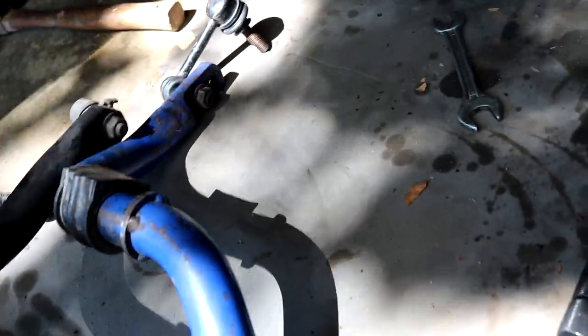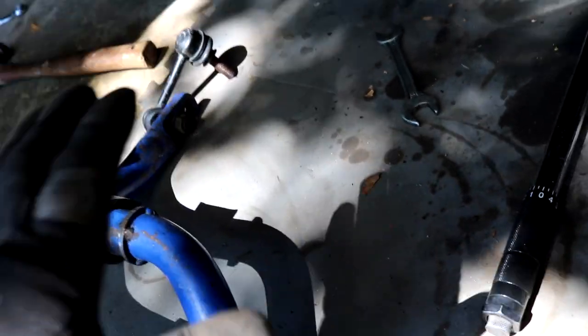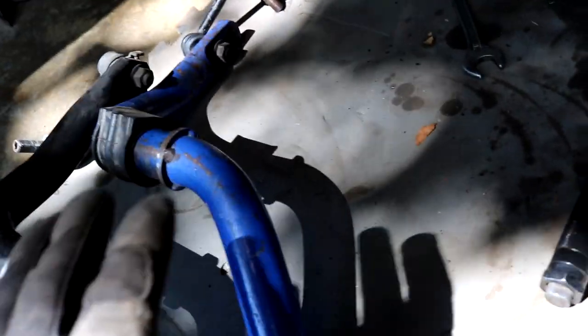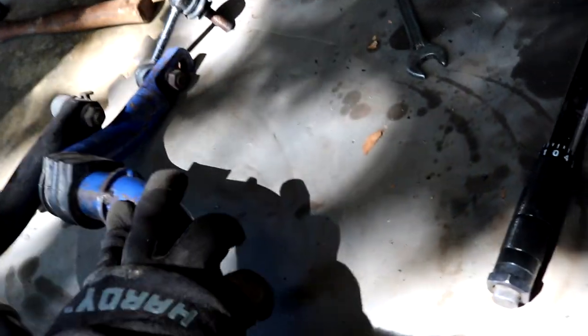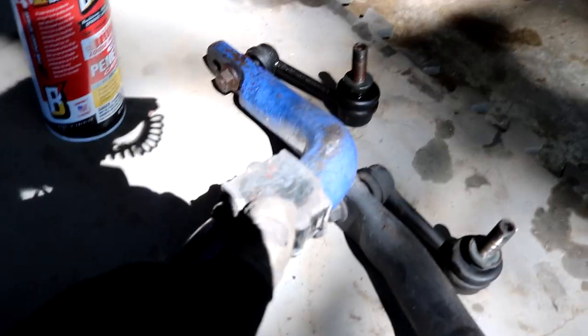You can definitely tell that since the end link is already in the stiff position, the previous owner was a fan of a sportier driving feel — as am I. I'm very excited to get this thing on the car and see how much it affects the handling characteristics. Even if it's just a very slight change, I'm the type of driver that can feel even very slight changes to my suspension setup. The installation procedure is the exact opposite of what we just did — we fish the Cusco bar back up into position and use the same hardware to bolt everything back up. I've already swapped over the factory bushing to the Cusco bar, so we're good to go.